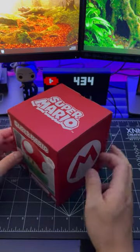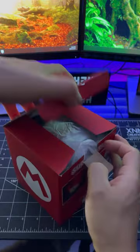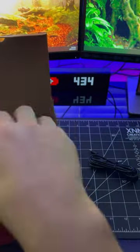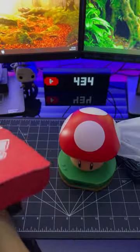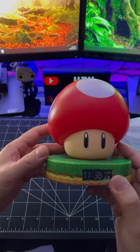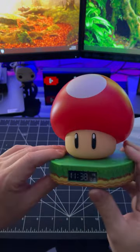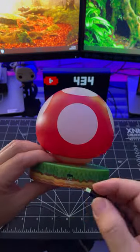Hey guys, in this short I'll be unboxing the Super Mario Brothers Super Mushroom digital alarm clock. It has a mood light function and it plays official mushroom sounds. This little guy is powered by a micro USB cable and it does not take any batteries.